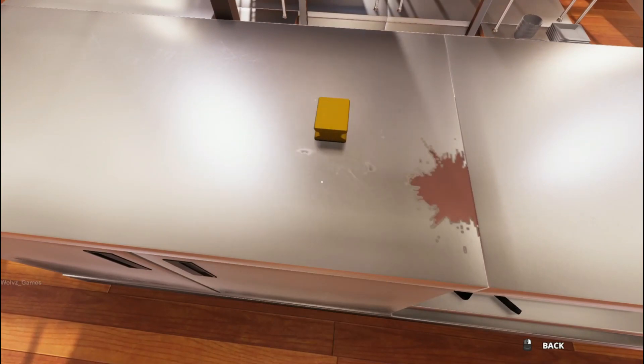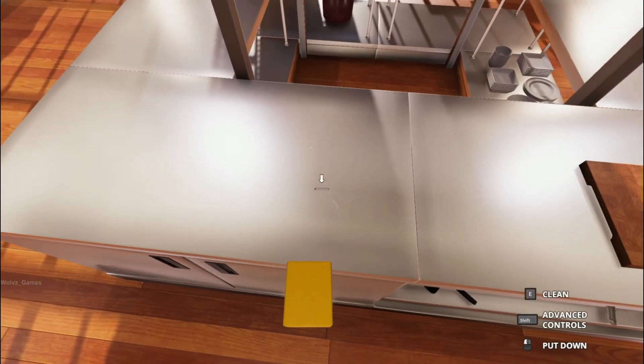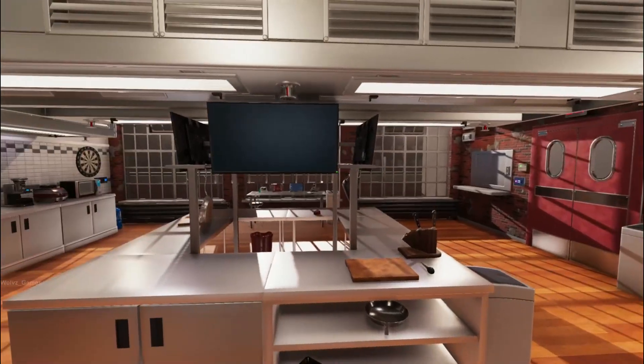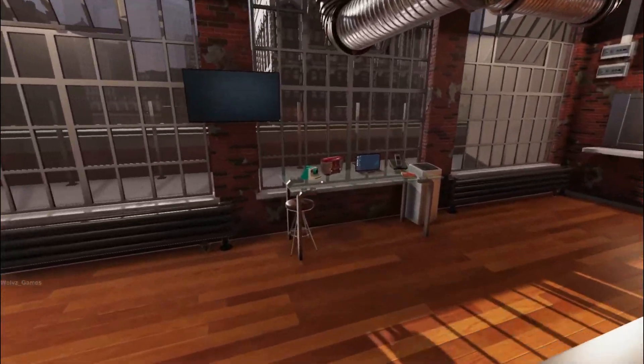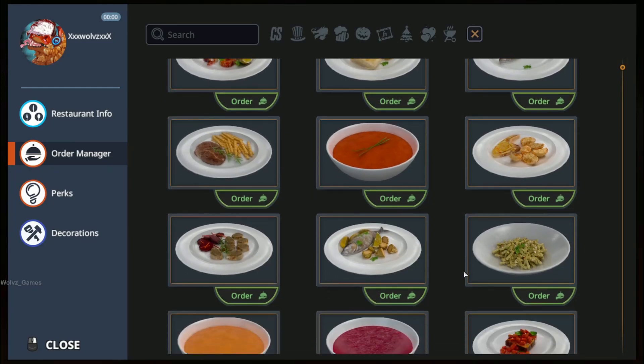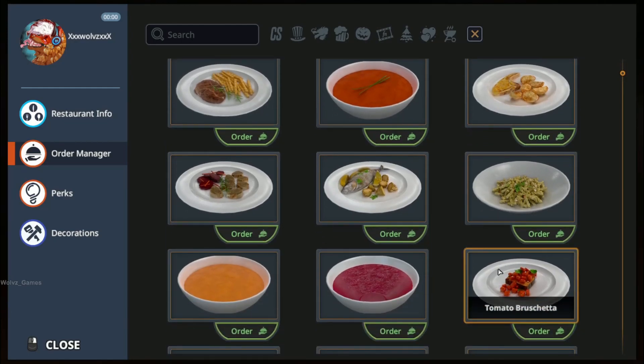Oh yeah, this is satisfying. I should do this more often — pour everything onto the counter just so I can clean it, and not actually serve the dish that I'm supposed to serve. Tomato soup done. What is next? Is that bread with... bread with tomatoes?